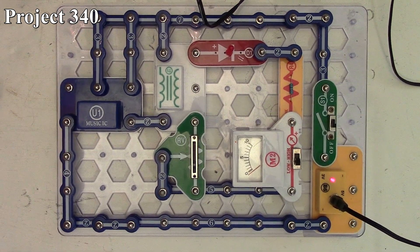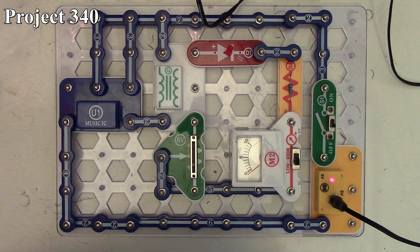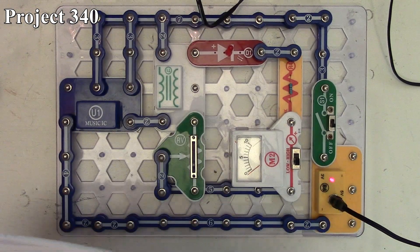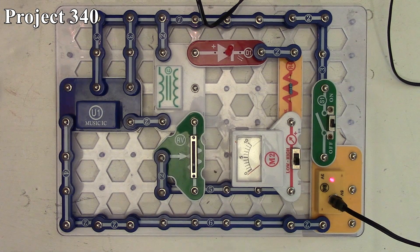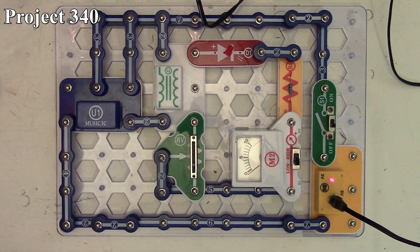That is how project 340 works, and that concludes this Snap Circuits video. It's a fairly short one because of all the LED segment projects, but it also allowed me to try out this overhead view with the swing arm to see how it works for future videos.